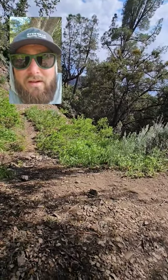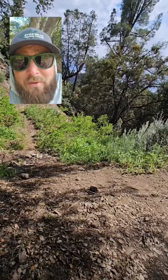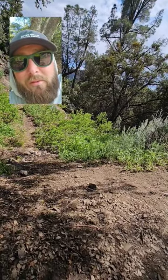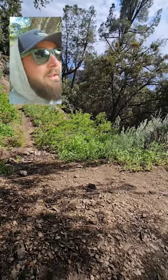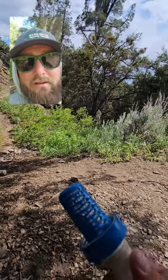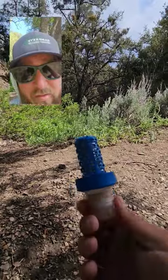I'm not saying that the Sawyer Squeeze is a bad choice — it's a solid choice for a reason, it's bulletproof. But I don't want to mess around with that syringe, or losing that O-ring, or trying to remember to back flush it while I'm in town. I like this thing. It works well. This is well used, still working great.